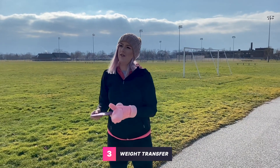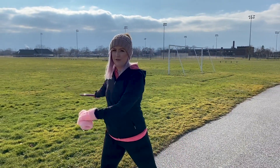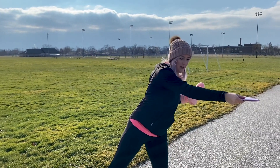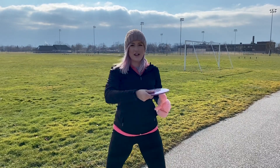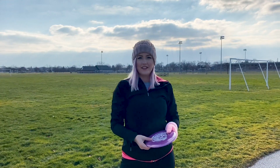The last thing I want to fix is my weight transfer. Right now I'm not getting all my weight on my back leg before I pull through, so I really want to focus on getting my weight back there and shifting at the right time, because my timing is a little off too. I think once I get the proper weight transfer, it's going to fix some of my timing issues and give me more power.